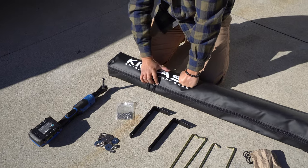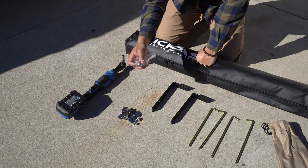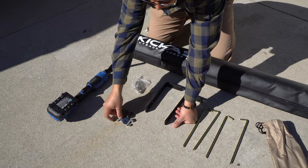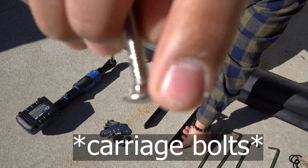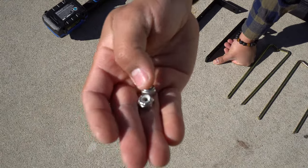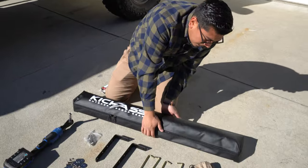Since I have a Prinsu roof rack, the provided screws for mounting are not going to work for me. The only thing I'll use the provided screws for is putting the brackets onto the awning — that will work. But for mounting onto the Prinsu roof rack, I needed to get these types of screws that have a little nut on them. They slide into the actual Prinsu roof rack. These locking nuts have nylon in them so they'll lock it down and make sure it doesn't fall off.